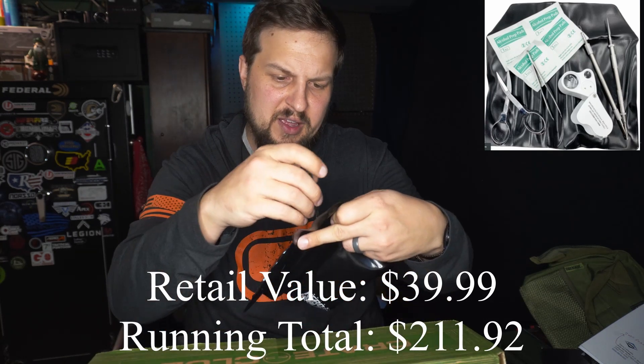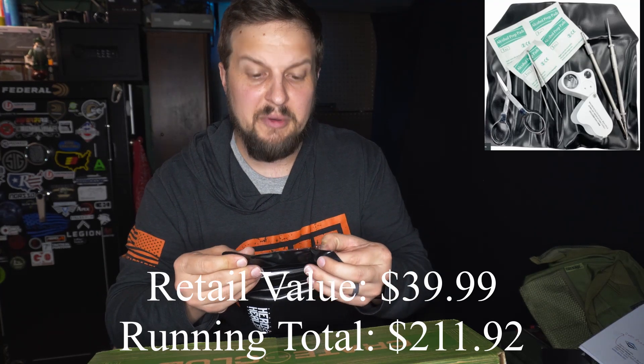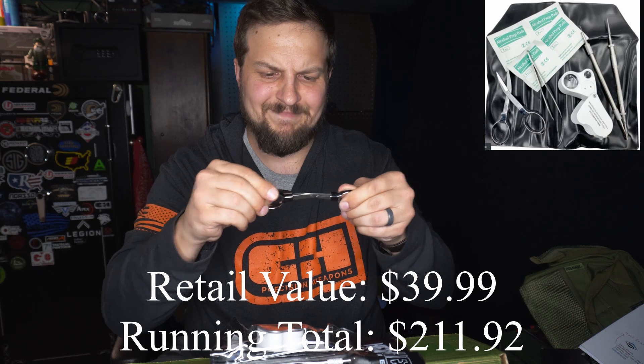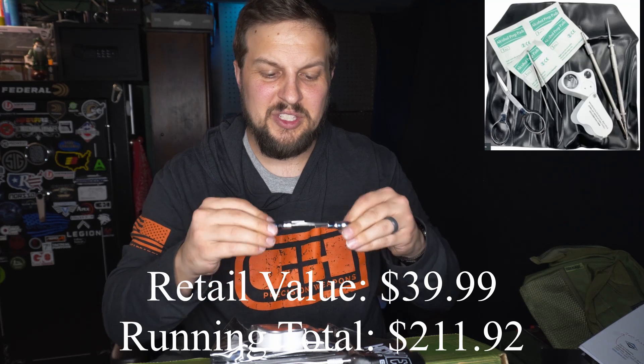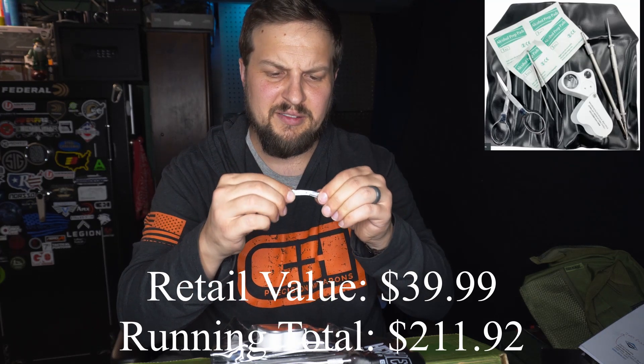It also comes with some folding scissors. I've never used folding scissors, so this should be interesting. Actually, those aren't too bad. Of course, now I'm scared I'm going to close my fingers in the scissor as I close them up.